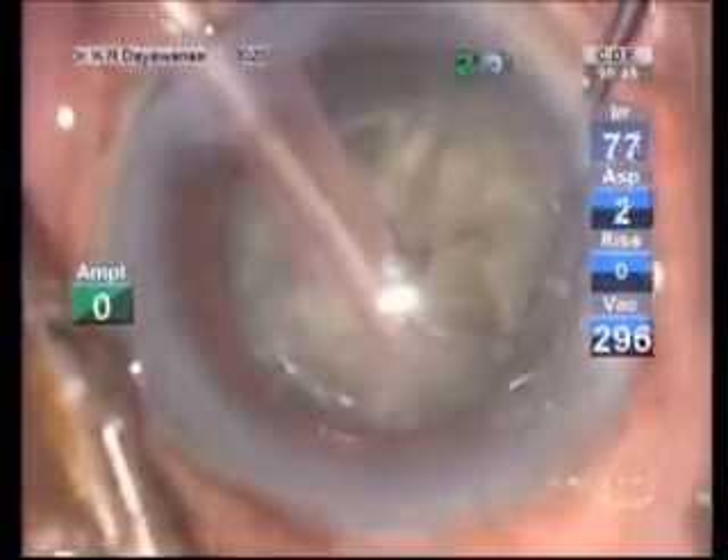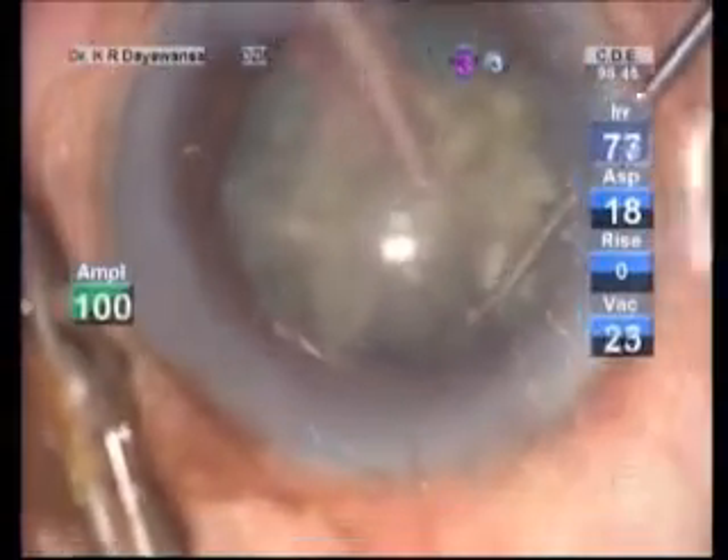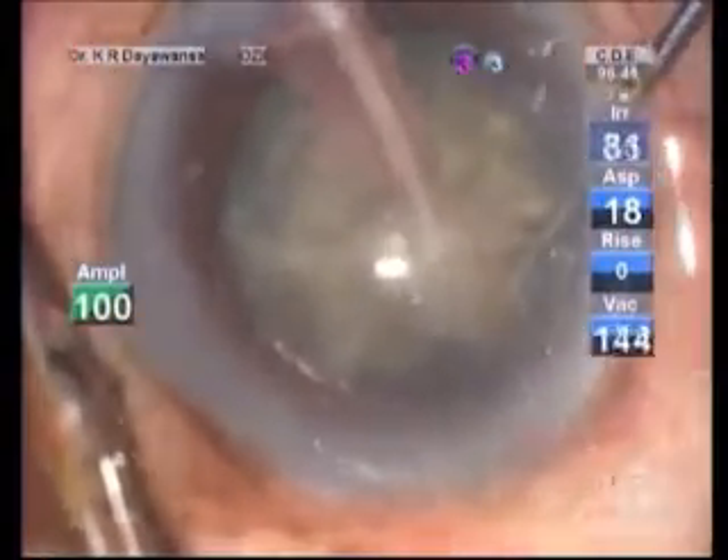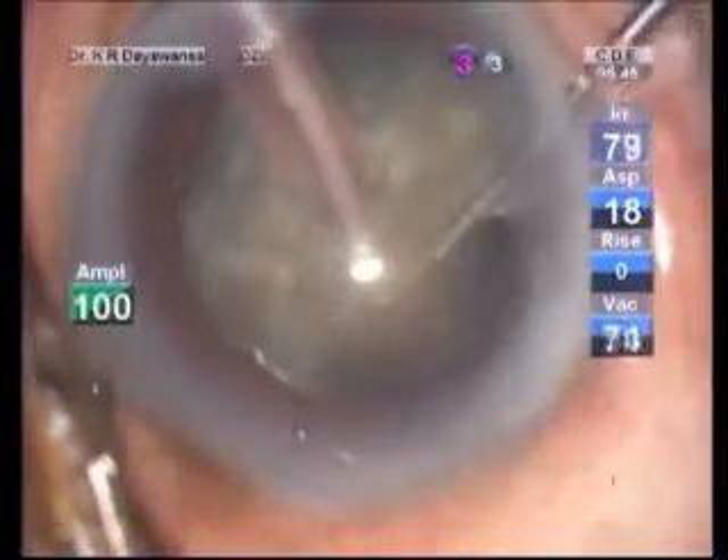Once we are clear of separating all the fragments into clear pieces, it is not difficult to aspirate the fragments using phaco energy. But the surgeon must wait very patiently, because these leathery fibers take time to clear the phaco needle.